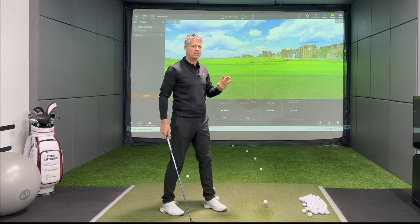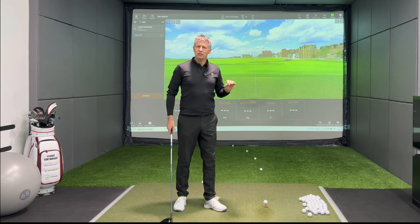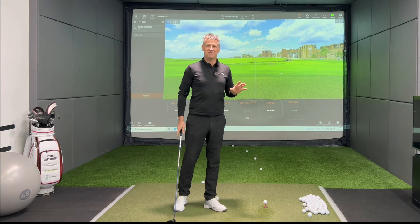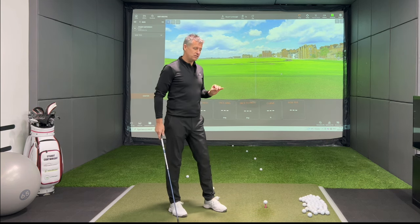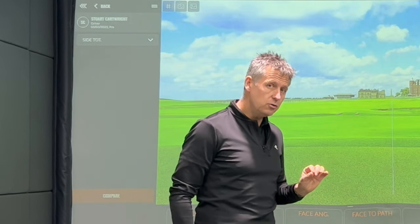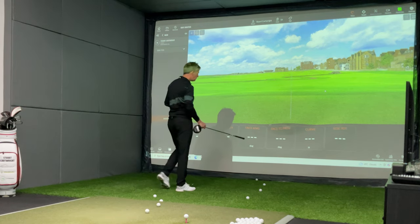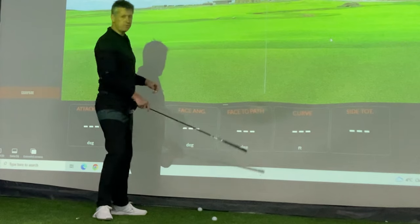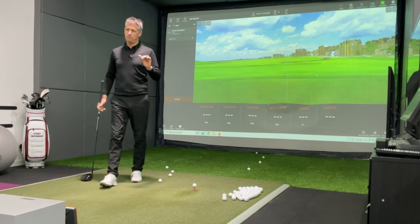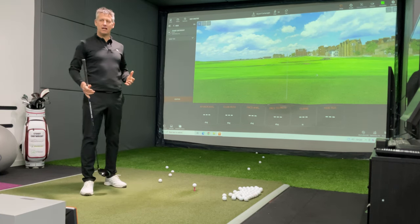The only job we have to do at the moment of contact to make that ball have right-to-left bend — and I don't give a monkey's whether you see it as a push draw, a pull draw, a straight draw; labelling I'm not interested in — the only thing I'm interested in is you producing a club face closed to your path. So this box here, the face-to-path value, that box should have some form of negative number on it, and then we'll deal with where we're going to line that up later.